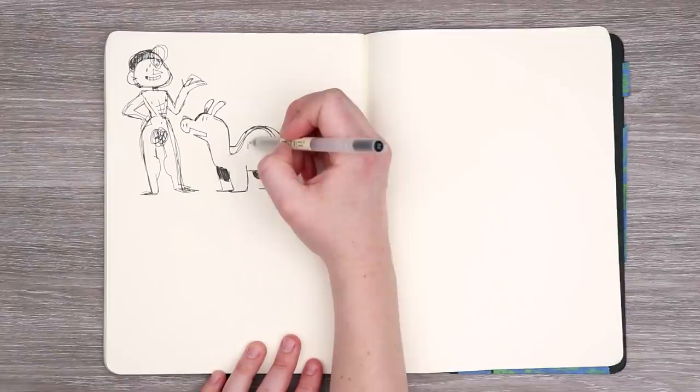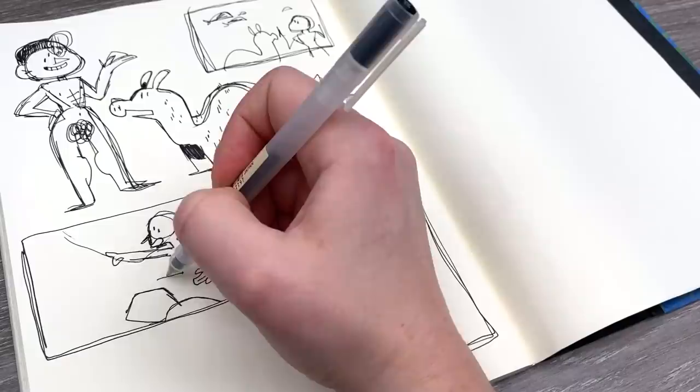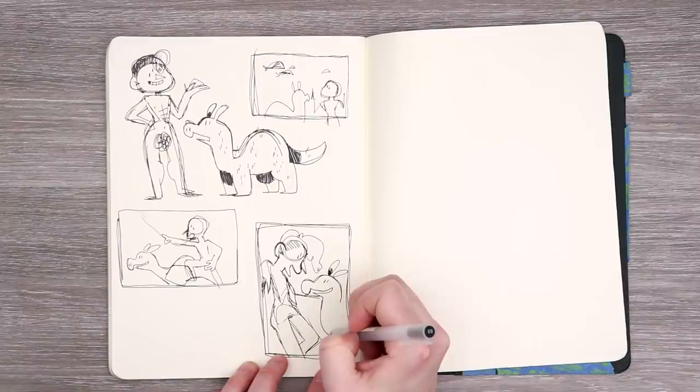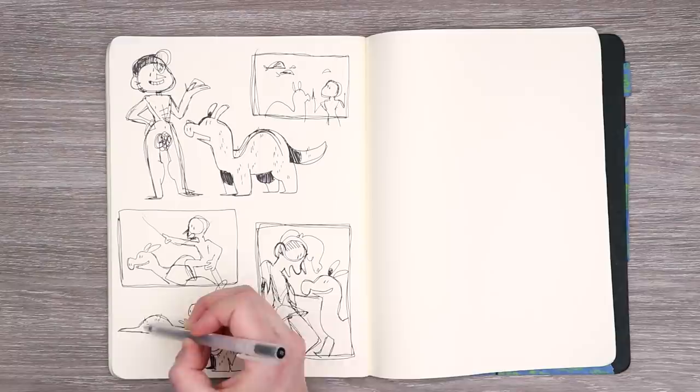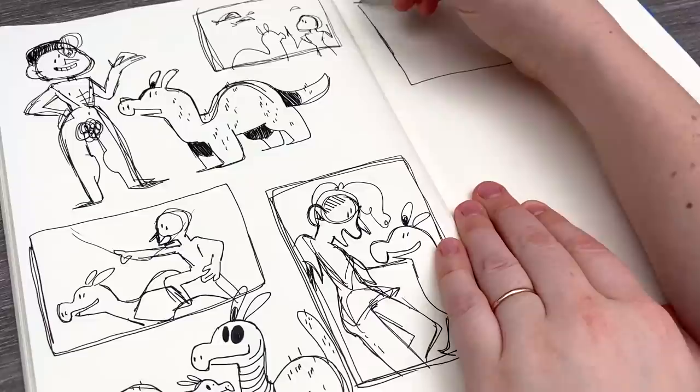He should be hairy — let's give him lots of little hairs. I do want to start working on some more interesting background-focused sketches.